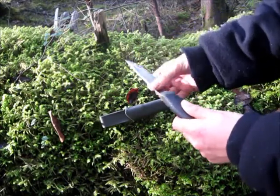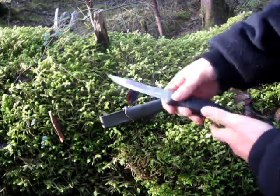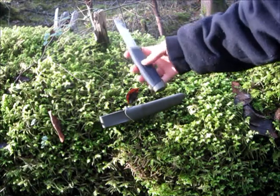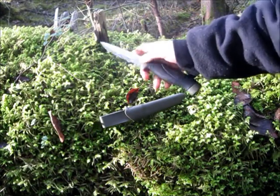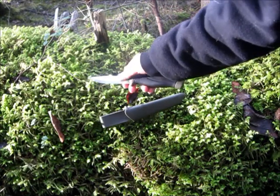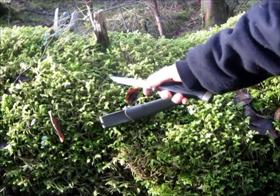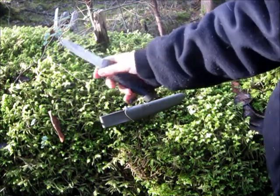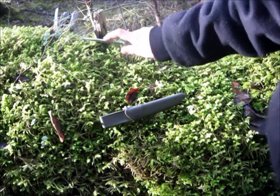My knife has got a little bit of stuff on it — I haven't cleaned it since I last used it. I used it in the mud, so it's got a bit of mud and some rust on it — got to clean it. But it's got a nice rubber grip handle. The blade, for me, is a bit thin; I prefer them to be a bit thicker, like my Condor Bush Lore — that's a really nice knife.